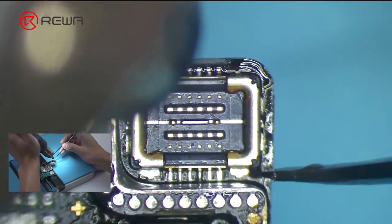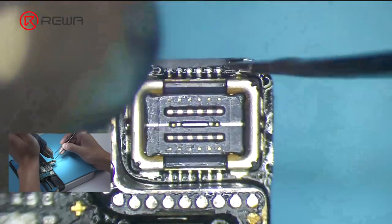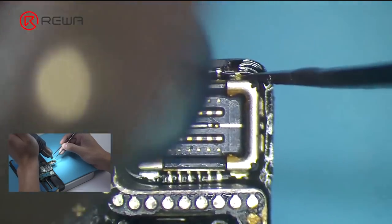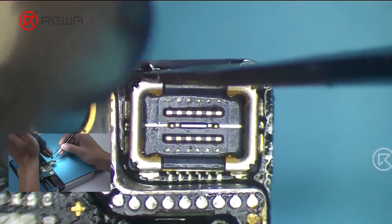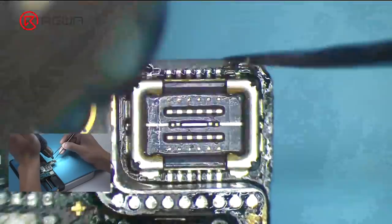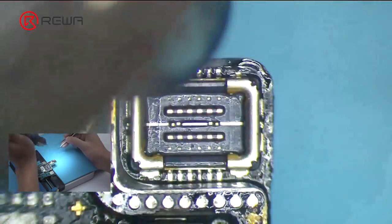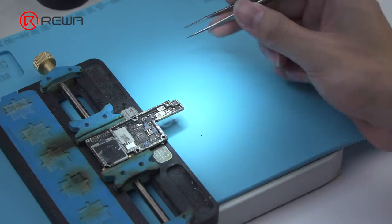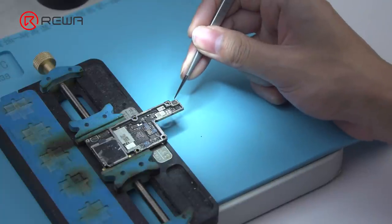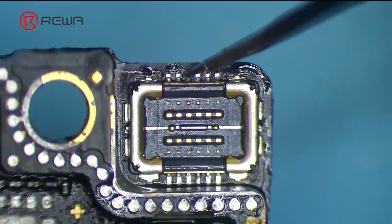Push the connector carefully with tweezers when heating. Make sure that all solder joints can be tinned with solder paste. Once done, check solder joints with tweezers one by one. Make sure the soldering work has been completed perfectly.